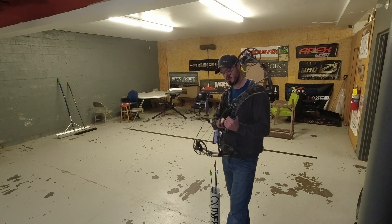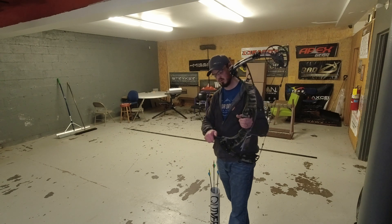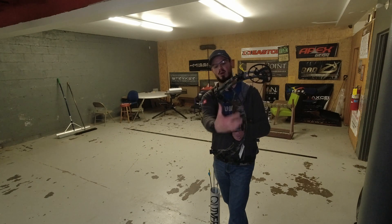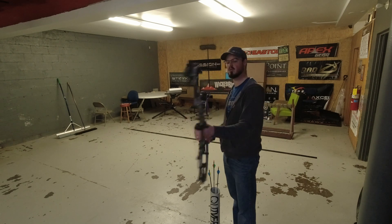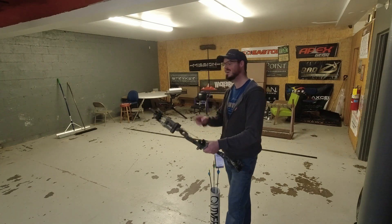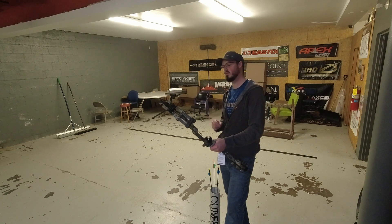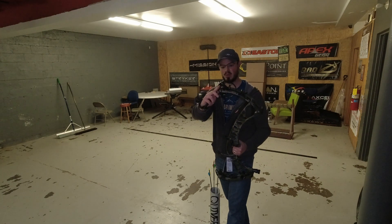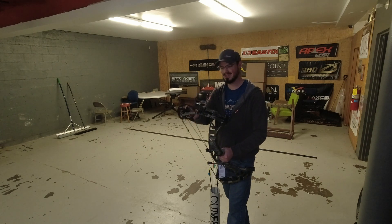Otherwise it looks like a typical Hoyt. We do have the bridge riser that they've been doing for about 30 years, a solid limb platform, and they still have that really wide limb pocket look they've kept since the Nitrum back in 2014–2015 — which was probably one of the better years Hoyt has had in a decade. This last year's cam set was a much better bow than they've really produced in a long time. Adjustable let-off is right on the cam — move the peg in and out — and it's set at 85%. Draw is 29 inches at 70 lbs.